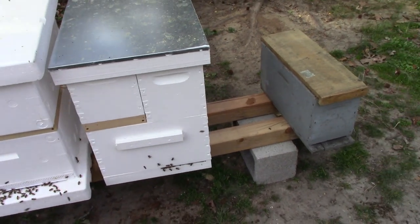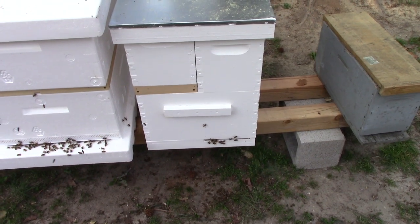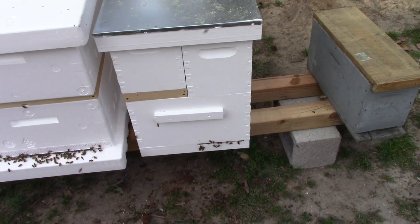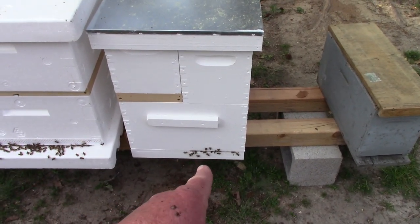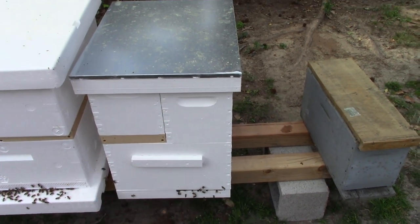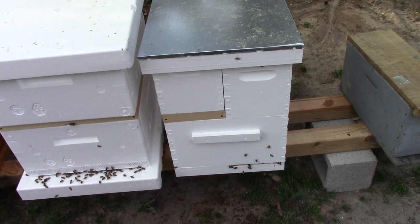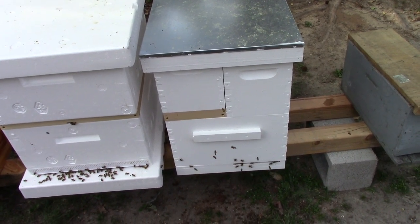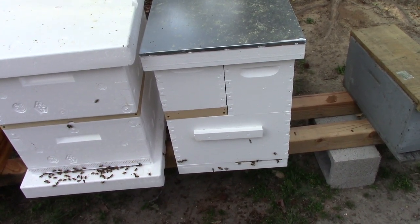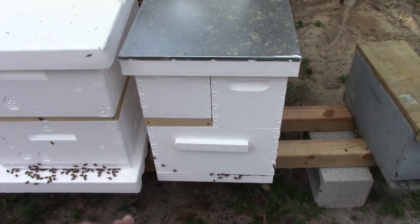This other colony, though, that was in this box — they were about to bust open from the seams, so I went ahead and put them in this box here, and gave them the second story with a frame of drawn comb and three more foundations. And depending on what happens this weekend, I'll figure out a way to put one in this side over here.